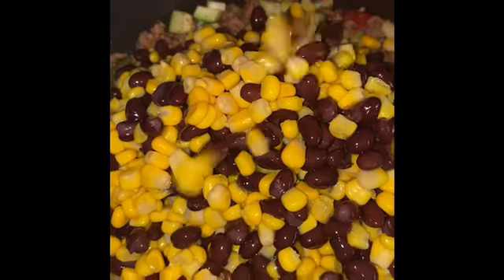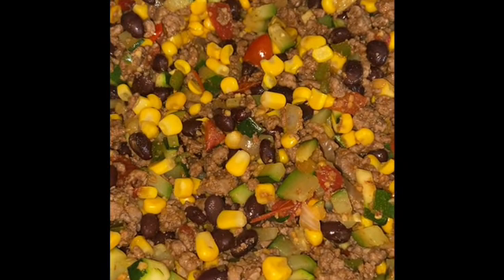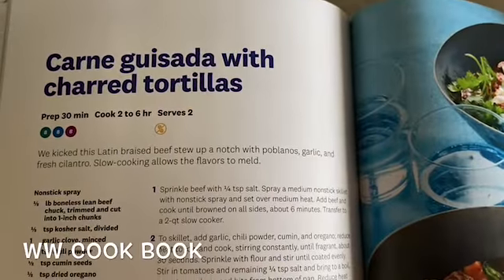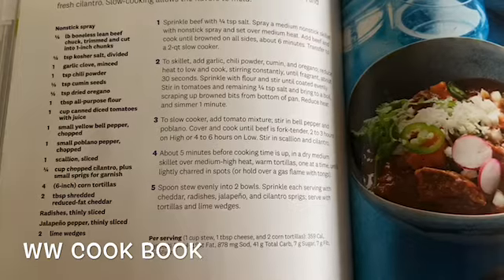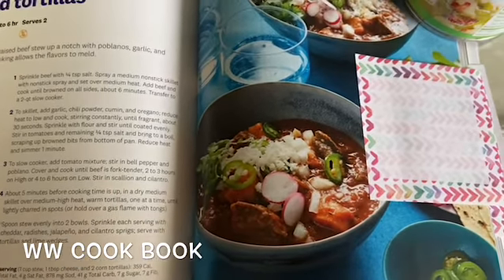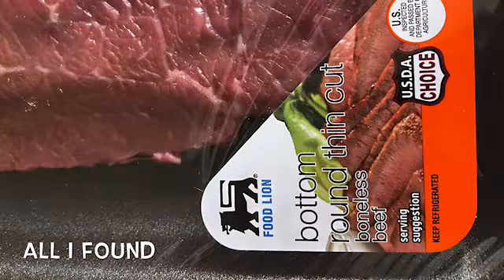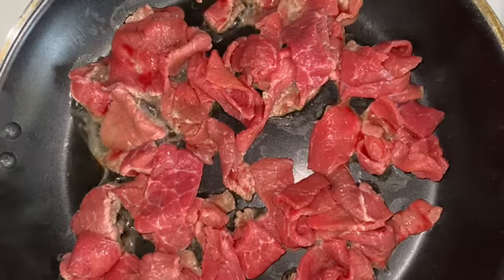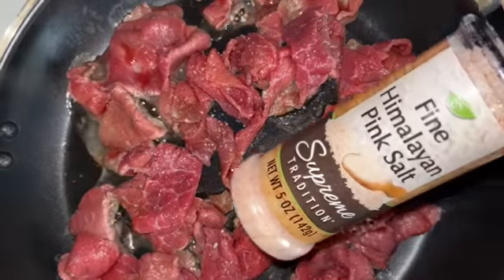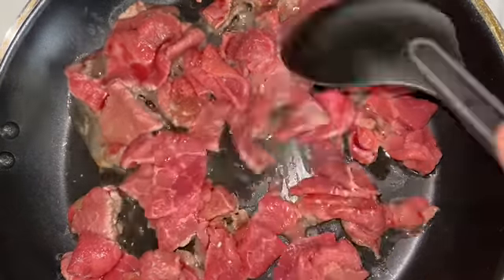I got the latest issue of the slow cooker and air fryer recipe magazine from Weight Watchers and decided to go ahead and try one of the recipes. First, I got the wrong meat, so we're gonna work with what we got. Here you're going to brown your meat — this is going in the crock pot.